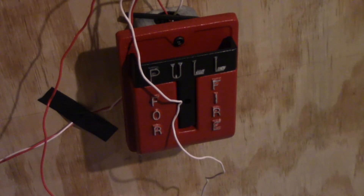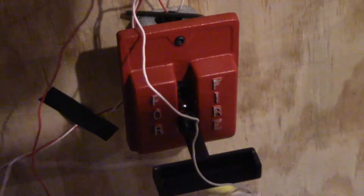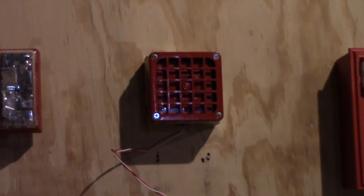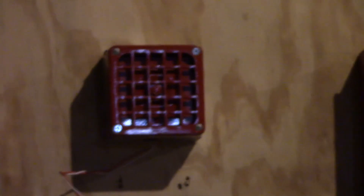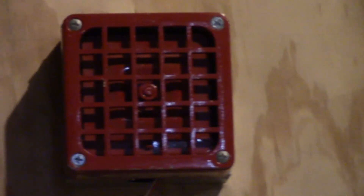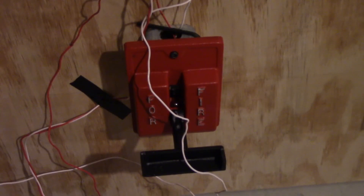Now we'll move on to pulling the National Time 620M. Before we do this, I just need to make sure power is on. Okay, so in 3, 2, 1. Okay, and now we'll reset.